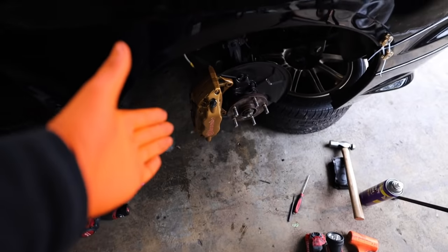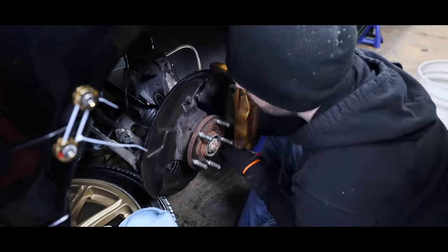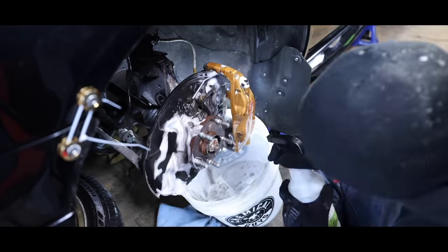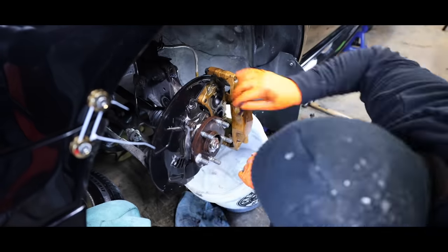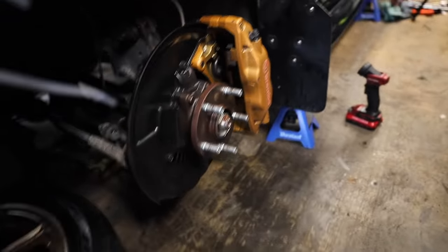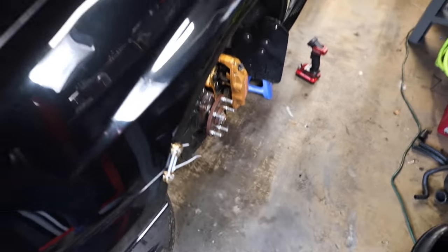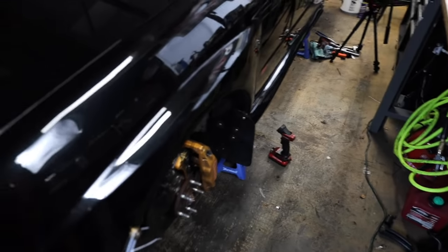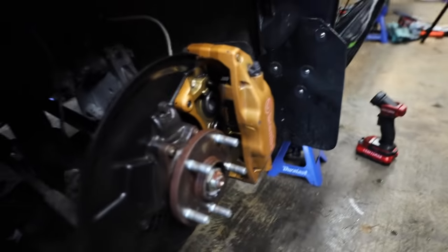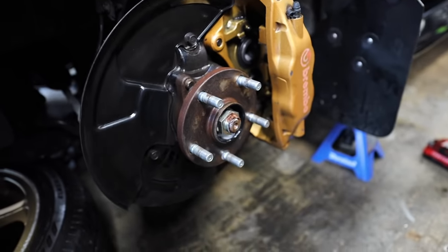We're two for two so far. Luckily this one also had anti-seize on it — we are getting extremely lucky right now. I am a little bit concerned with the rears because those seem like they're on there a decent amount tighter, so hopefully they're not seized. But so far so good. This one also got cleaned up a decent amount just to get all that excessive old brake dust off.